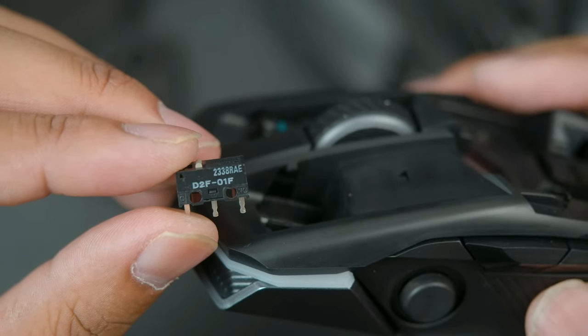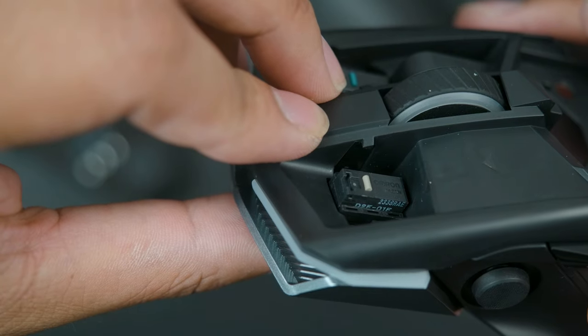From here, all we gotta do is take our Japanese arm runs and press them in — and that's it. No soldering, no nothing. And just because some of you are going to ask about it, here is a sound test.